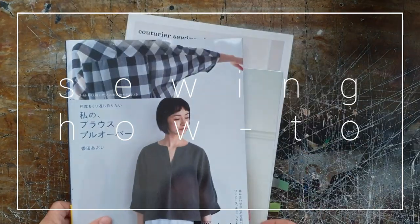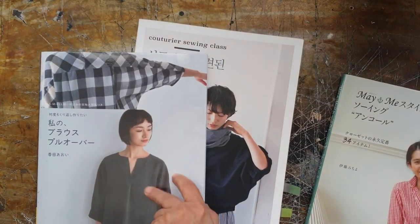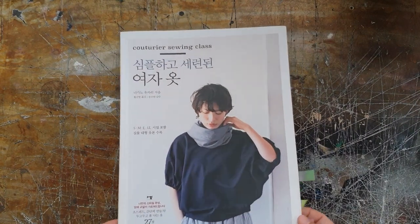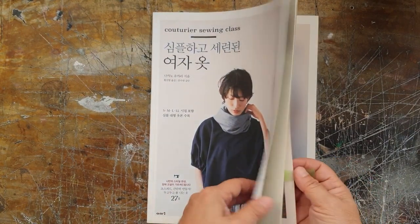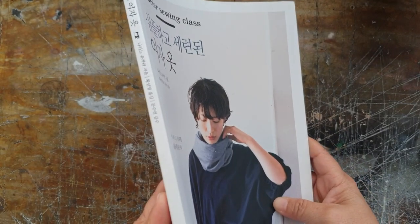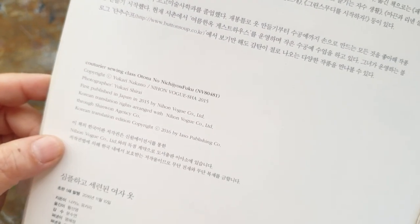Hey YouTube! Today we're making a top from Japanese sewing books from start to finish, step by step. We will figure out the instructions even though it's in another language. I'm going to use this book, Couturier Sewing Class. This one is translated into Korean, and there's also a Chinese version. I'll add some links in the description. The author is Yukari Nakano, published by Nihon Vogue Shot in 2015. The clothing styles in this book are very clean, simple, and lasting. So let's do a quick flip through before we begin.